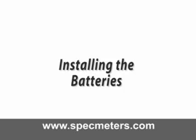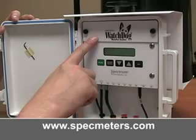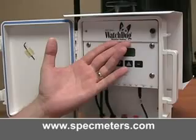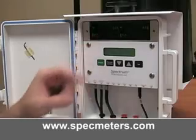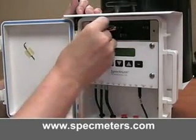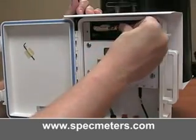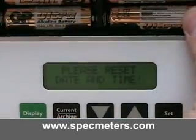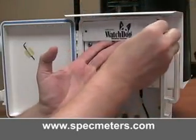Installing the batteries. The station is powered by the included four AA batteries, which should provide continuous power for up to one year. The battery compartment is accessed by removing the thumbscrews on the upper cover of the station. Insert the four batteries. Whenever the batteries are replaced, the time and date must be reset immediately so the data is time stamped correctly. The station will beep and the screen will flash to prompt you to set the date and time. Then put the battery cover back on.